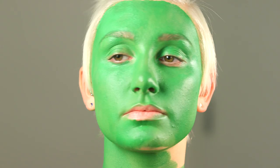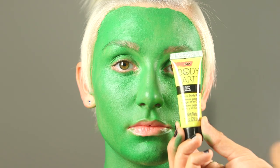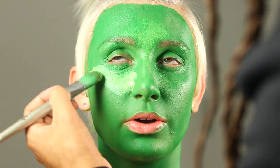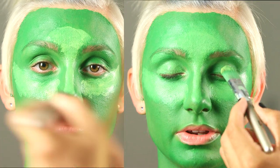Painting the face a solid color takes away the natural light that gives your face dimension. In order to bring that back, highlight the nose, forehead, cheeks, and jawline with Tulip's Yellow Cream Body paint. Make sure to thoroughly blend your highlights. Continue to build the highlight until you achieve the desired look.